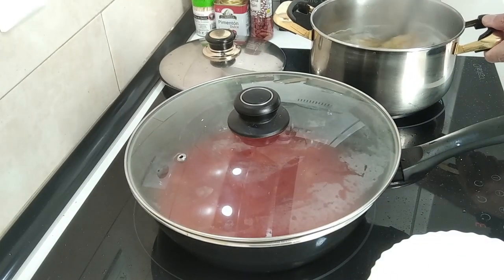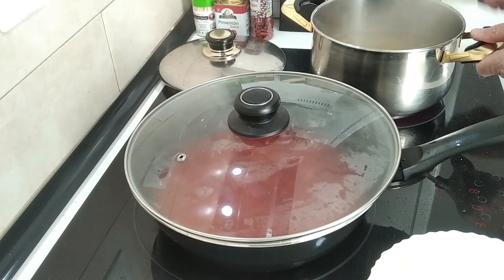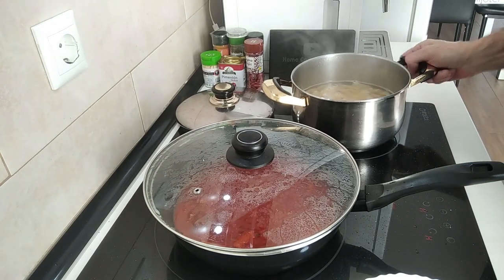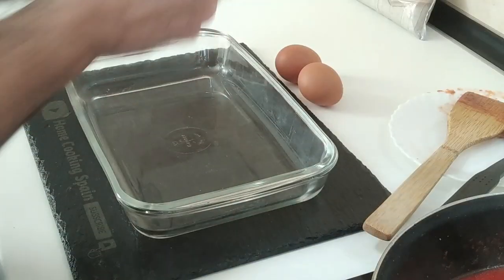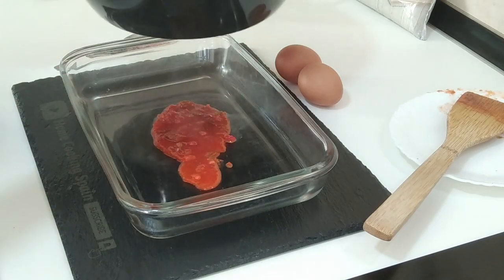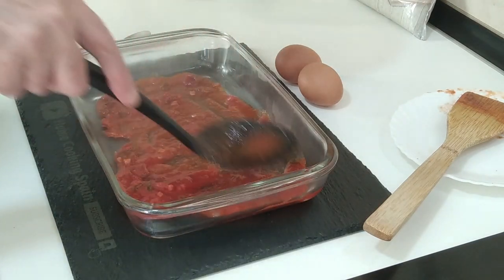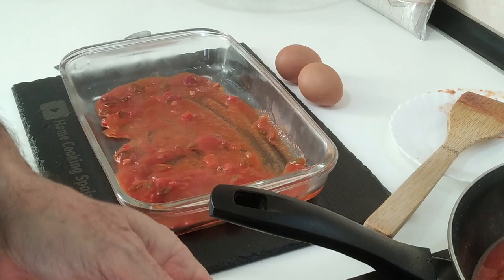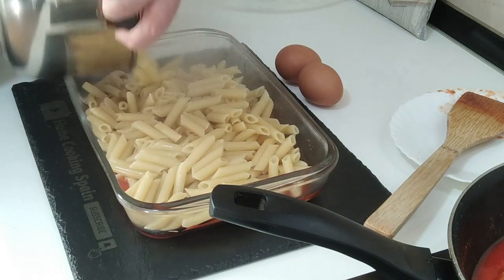Now all we've got to do is wait for the pasta to cook. I'm going to turn everything off and take the water out of the pasta. I'm just going to spoon some of the sauce juice onto the base of the dish, just a little bit, and then add all the pasta on top.